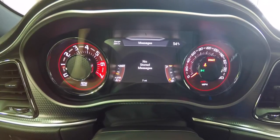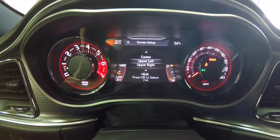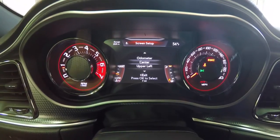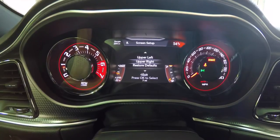Page eight is Screen Setup. If you hit okay for the inner screen setup, you can change the layout — you can see how the selections highlight in red. You can change your upper left, center, odometer display, and upper right, and you can also restore to factory defaults.